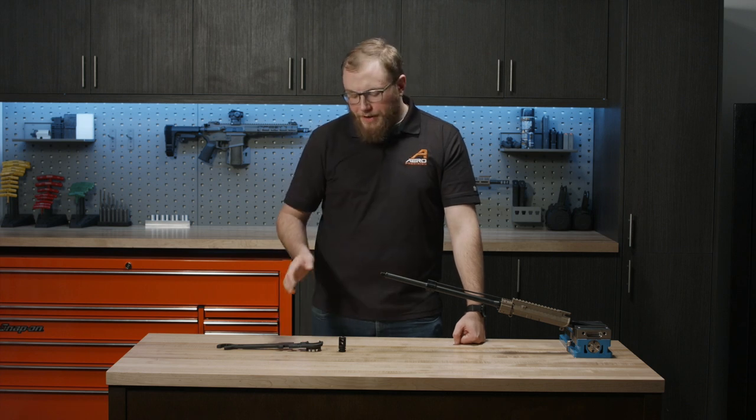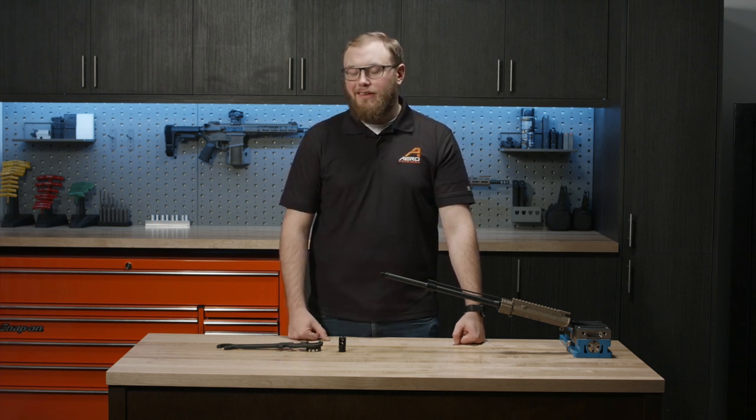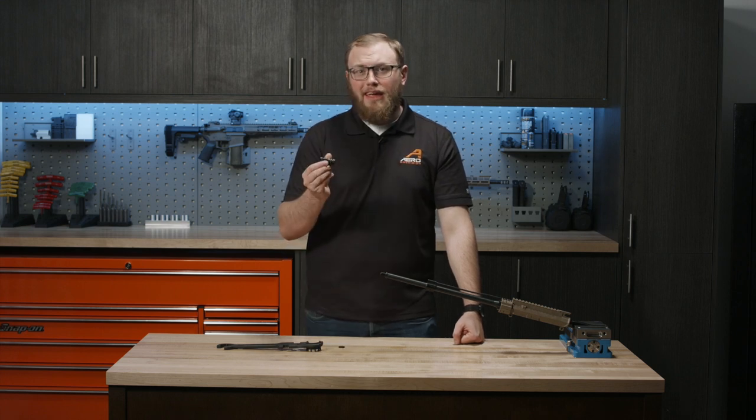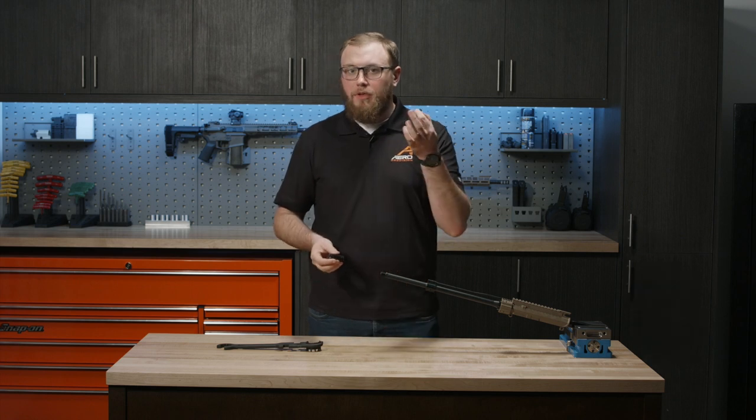Hi, Kirk here with Aero Precision. Today we're going to be going over a basic muzzle device install. For this, we're going to have our muzzle device — in this case, it's going to be a VG6 Gamma in 556 — as well as the supplied crush washer.